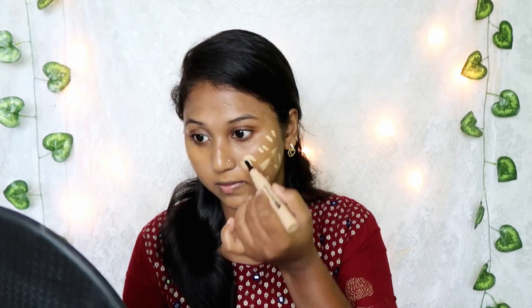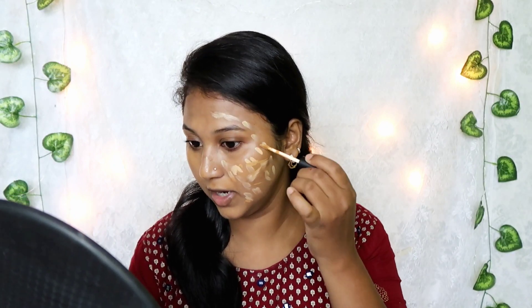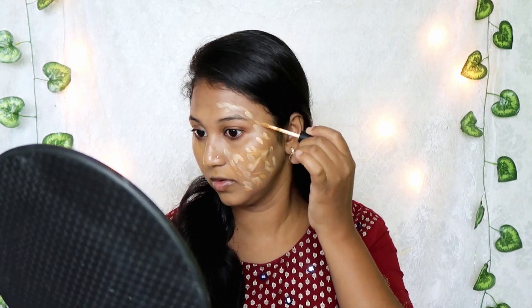Let's move to the base. I'm going to use this Swiss Beauty foundation. Then I'm going to use a concealer — this is Swiss Beauty HD pen concealer in shade 04 medium beige, which is one shade lighter. I'm going to use the lighter shade to do a pigment test and mix it with the foundation.